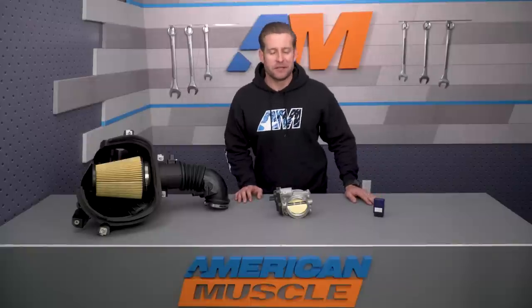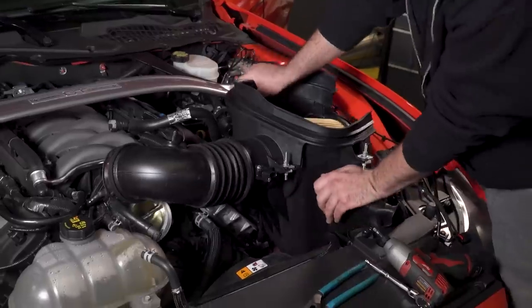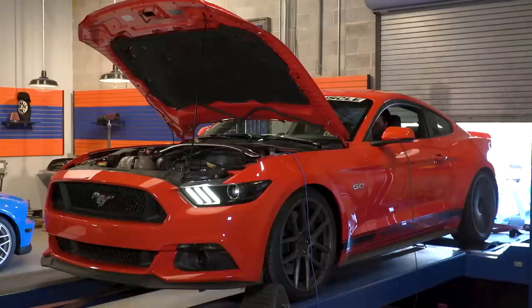To really test Ford Performance's Level 2 Power Pack kit, we hit our Dynojet. We established a baseline run using our six-speed GT, then installed the intake and throttle body, and flashed the car with the ProCal tool, made another hit, and here are those results.